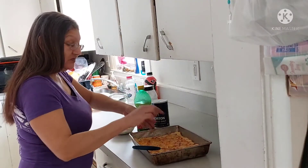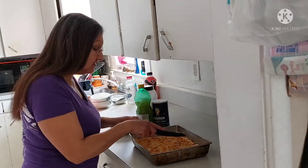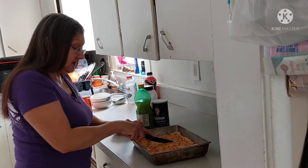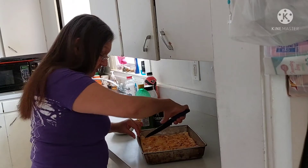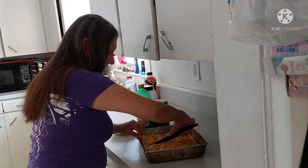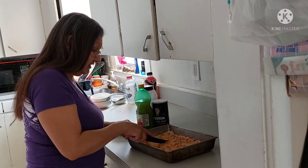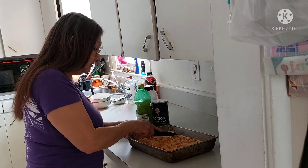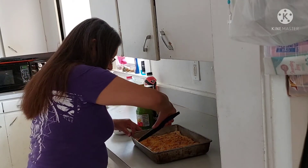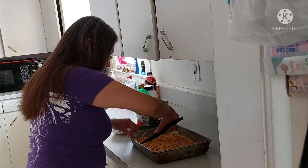Welcome back. This just got done. I let it cool for a little bit, about five minutes. Now I'm slicing it. You don't want to cut it when it first comes out because then all your cheese will be everywhere. Just let it cool for about five minutes. Oh, this looks good.